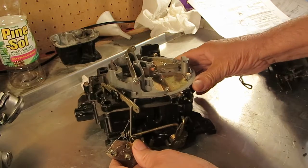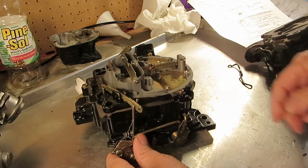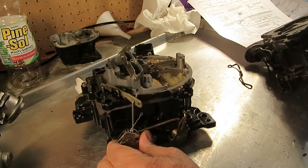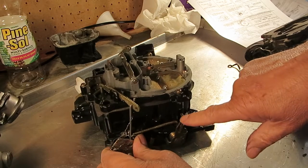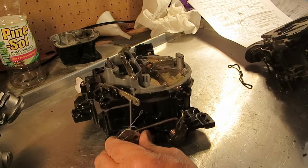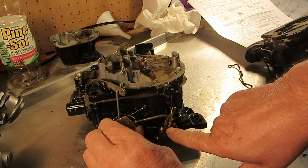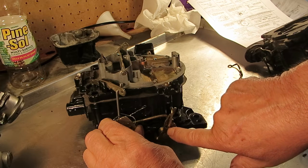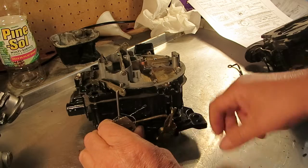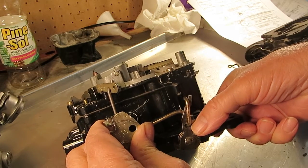Here's what we're going to do. We're going to open up the primary throttle until this rod touches this lever right here. You want the rod right about in the center of this little slot. Right there, where it touches.